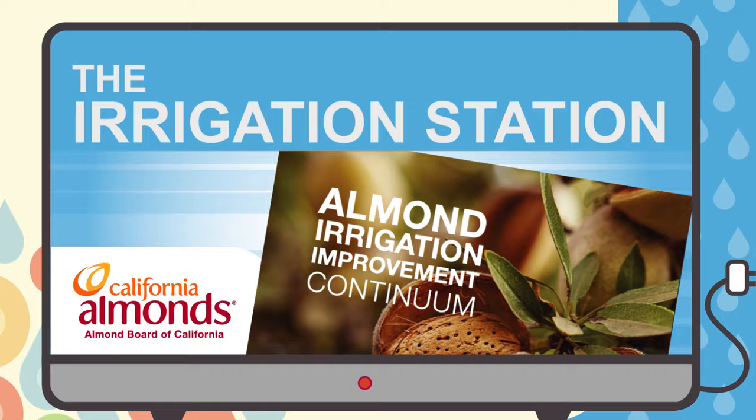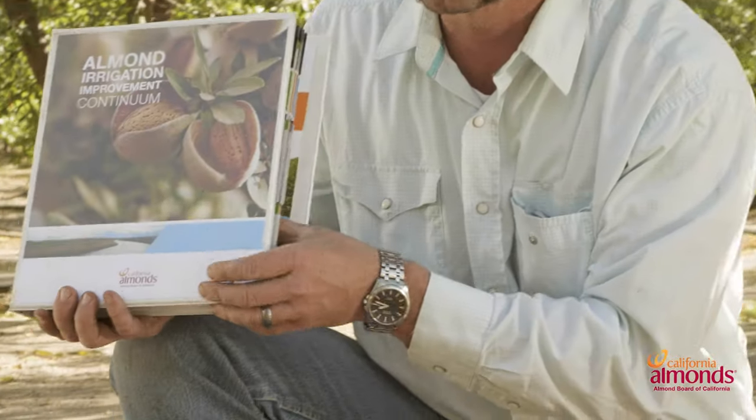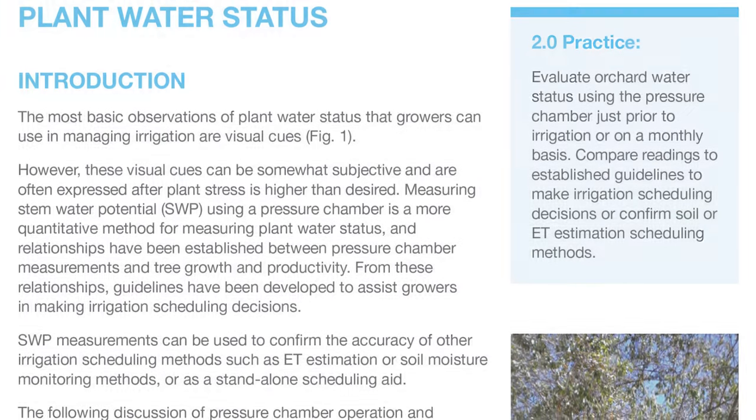Welcome to the irrigation station. Today we're going to be talking about plant water status and how to use a pressure chamber. If this is your first time, I encourage you to reference back to the irrigation continuum — you can flip directly to page 126, which will go over the how-to's on using a pressure chamber.